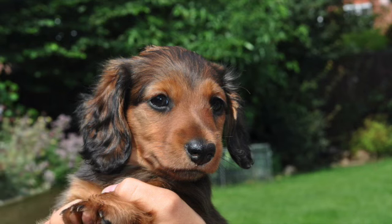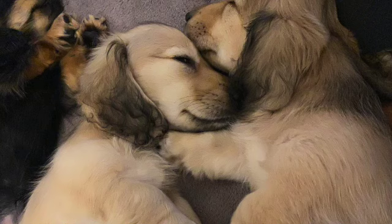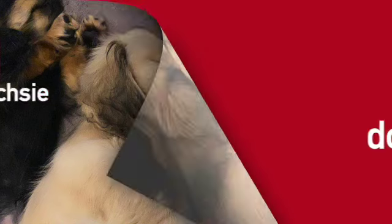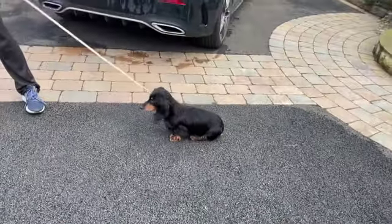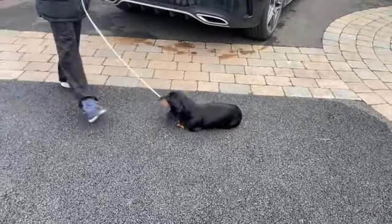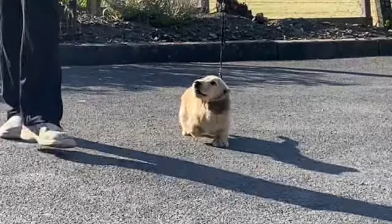Hi, welcome to DaxiFun. Today we're going to talk about lead training your puppy. We've had Daxies for nearly 50 years and we have done showing, breeding, owning and most of all loving. So keep watching to see how we lead train our little babies and hopefully you'll avoid something like this and end up with something a little bit more like this.